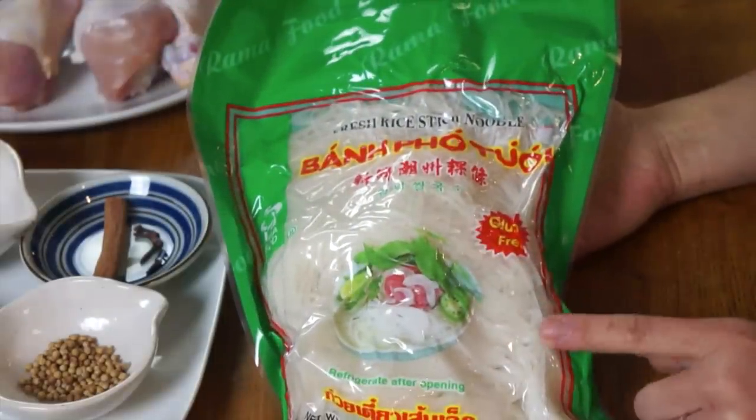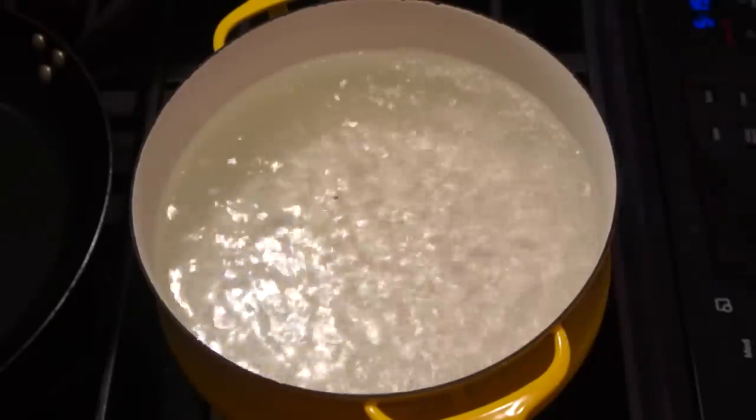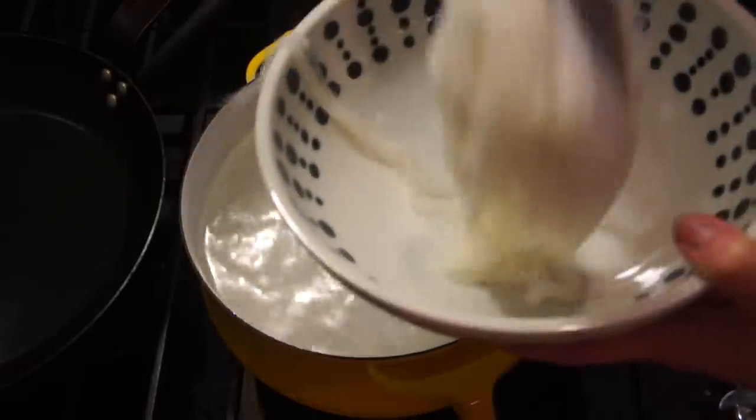I already have my noodles prepared, and these are what you're going to need if you really want an authentic-tasting pho. These noodles are super easy — all you have to do is bring some water up to a boil, put the noodles in for about 10 seconds, take them out, and then put them into your bowl. It's really important not to overcook these noodles. When we add the soup, it's going to cook them a little bit more, so err on the side of undercooking your noodles.